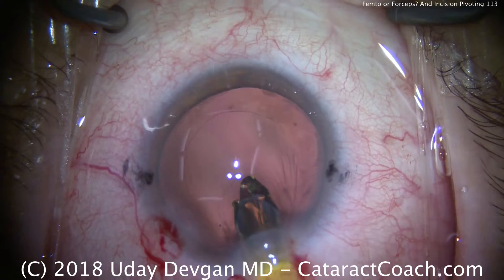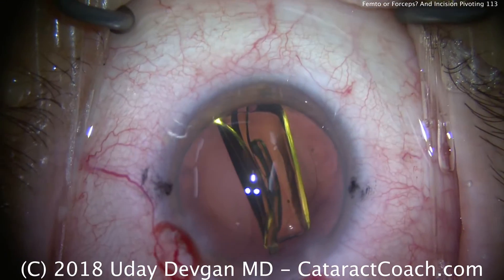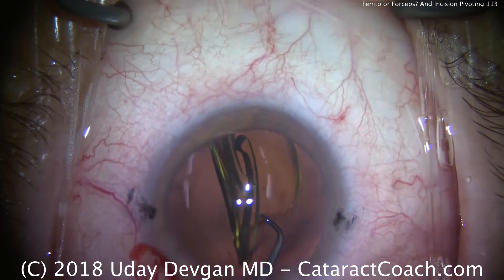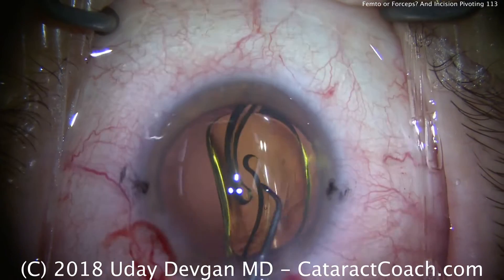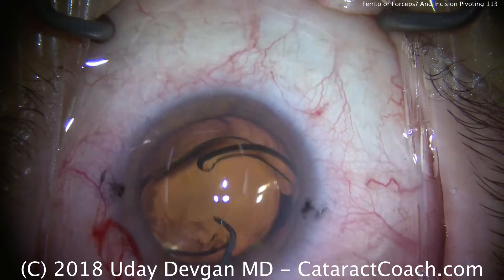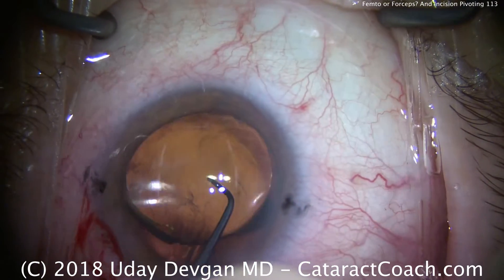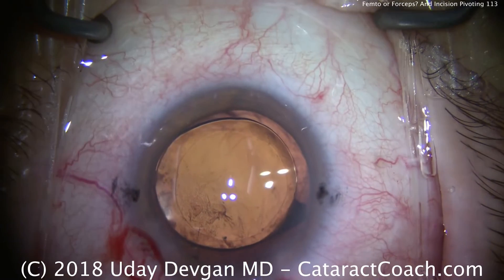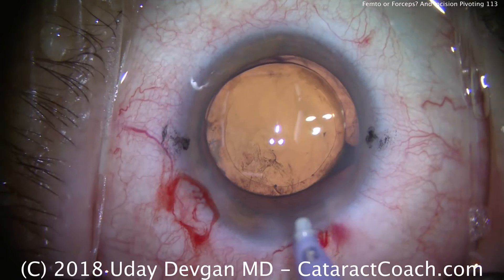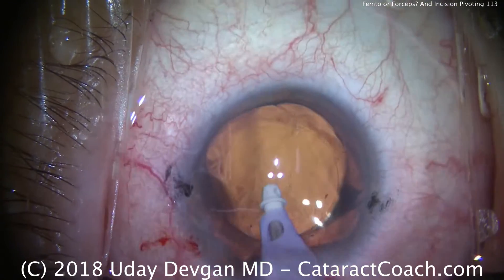The key here is again to keep the eye in primary, clear it under the nasal rhexis edge, deliver the whole lens, get the second instrument, and dial the lens where we want it. Pivoting is very important in this surgery. Even if you go on to change specialties and do full-time vitreoretinal surgery, that surgery is even more dependent on the ability to pivot with the incisions. In fact, you control eye position and access inside the eye with pivoting in VR surgery.